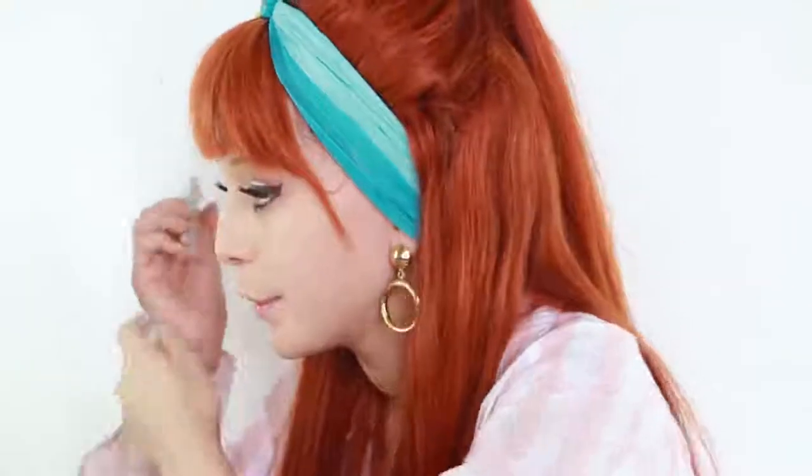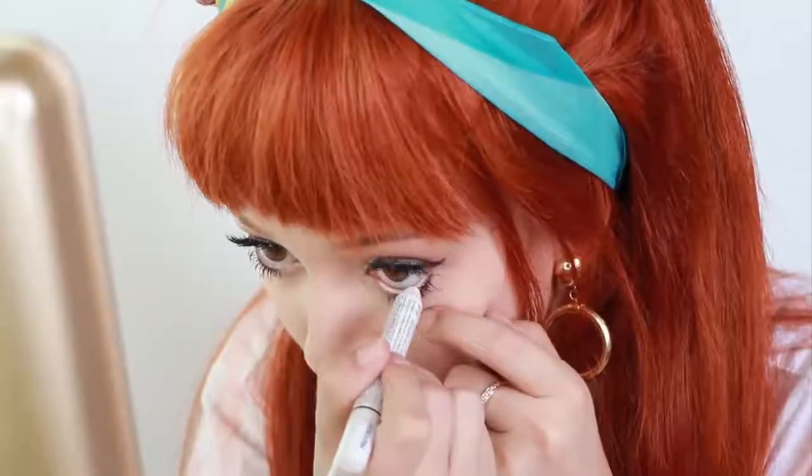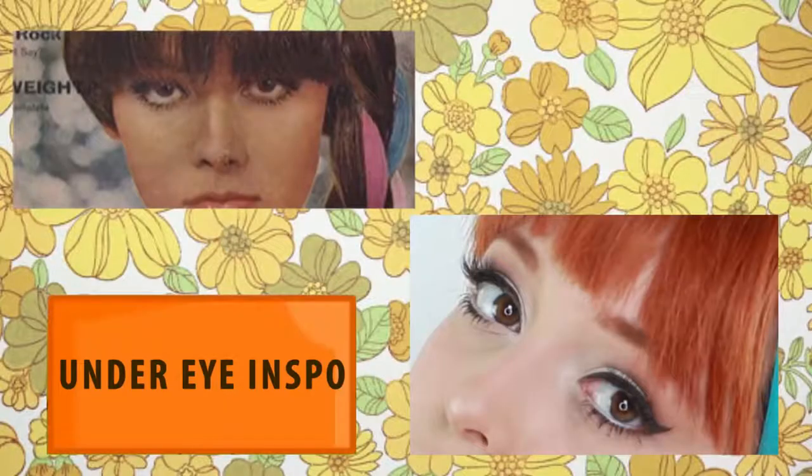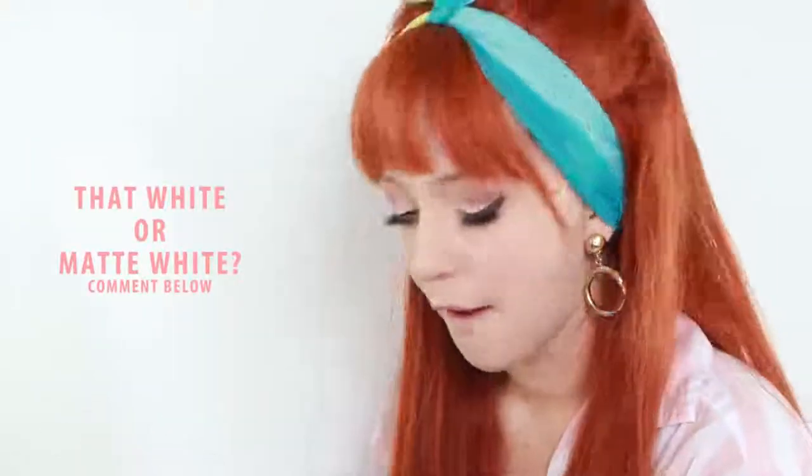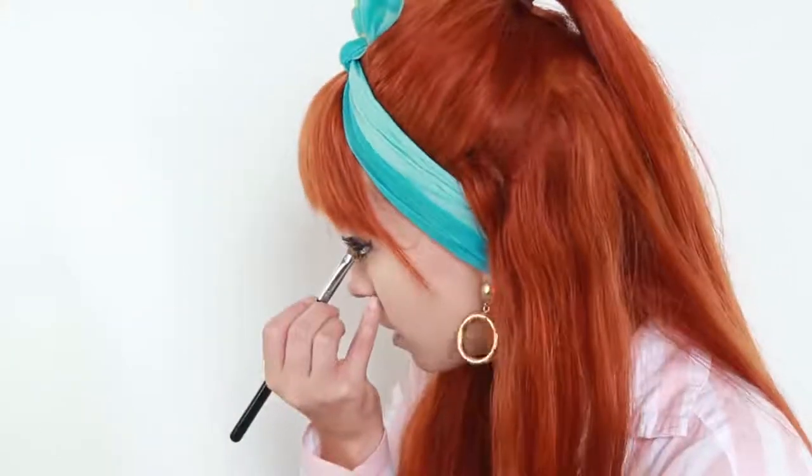Okay, so I'm going to apply my white liner in the waterline on the bottom. I'm also going to put that on the inner corners. So I'm going to use the lash and kind of put that here.